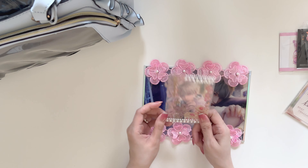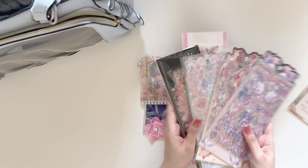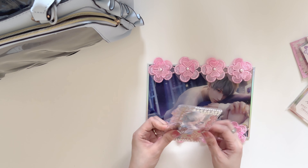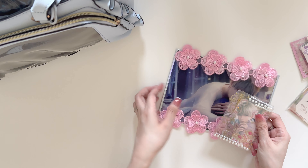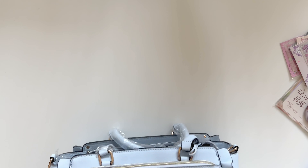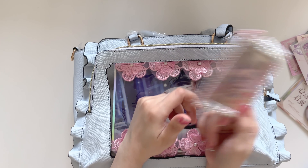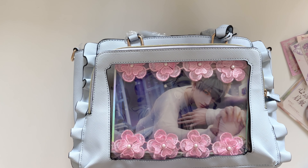Up next I have this photocard topper that I sort of decorated while I was working on my shift earlier — decorated with stickers right here, and you can find this easily on Amazon by the way. I've also added a few pearl beads to kind of give volume to the photocard topper.